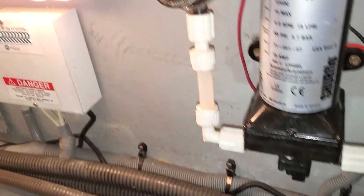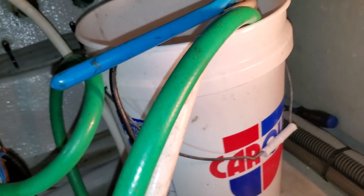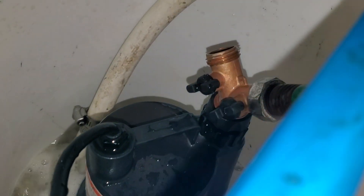All right, latest project: flushing the forward air conditioner. I have my sump pump going in there, recirculating the barnacle buster.